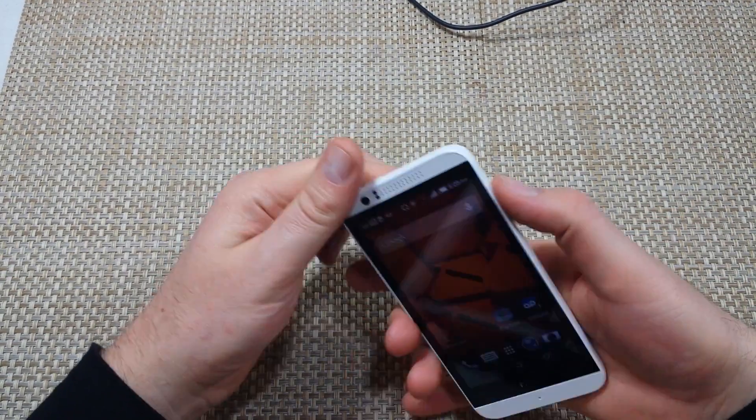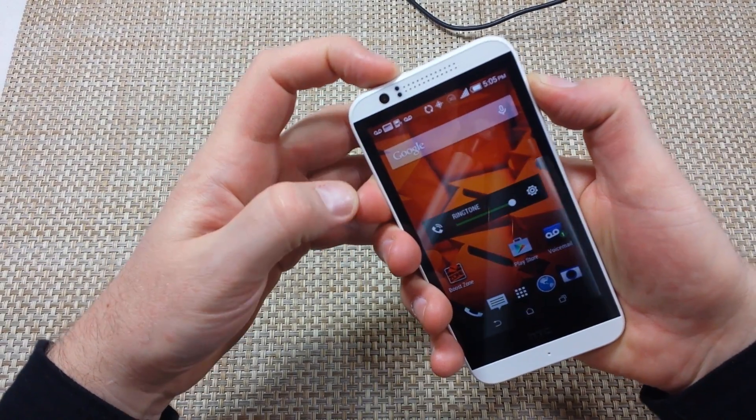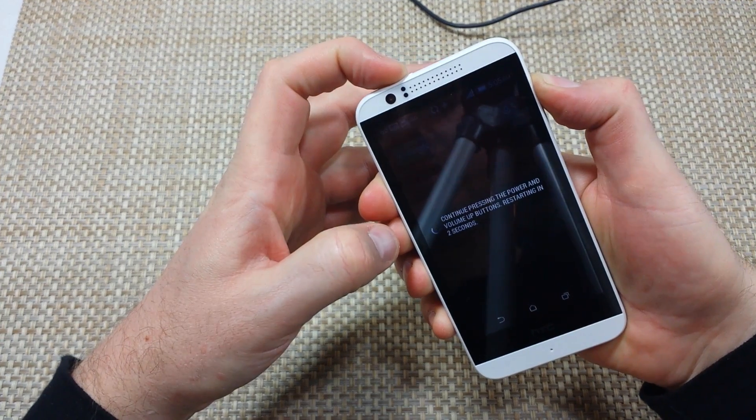So all you're going to do is press and hold the volume up and the power key together. You're going to keep holding it and eventually you're going to get a little pop-up message here that will say you've got to hold it for three more seconds.